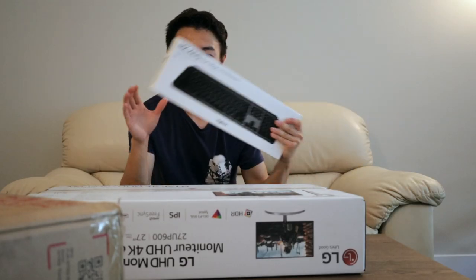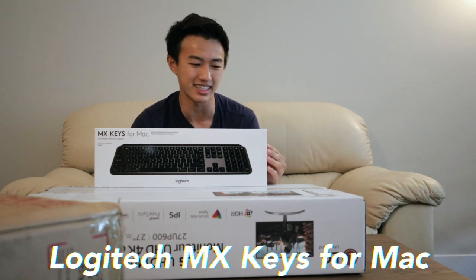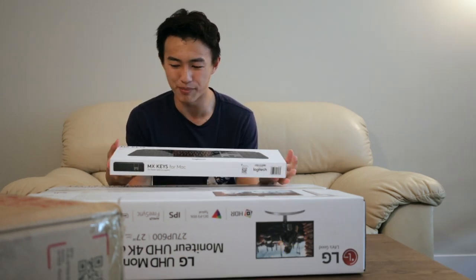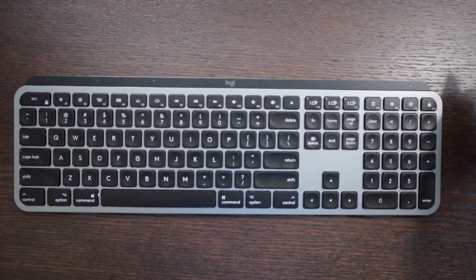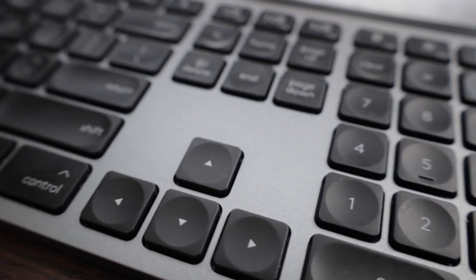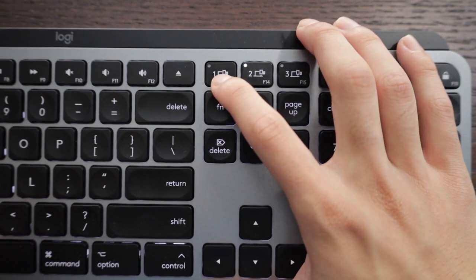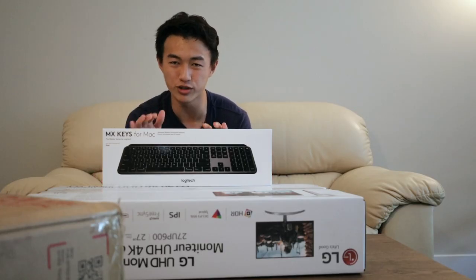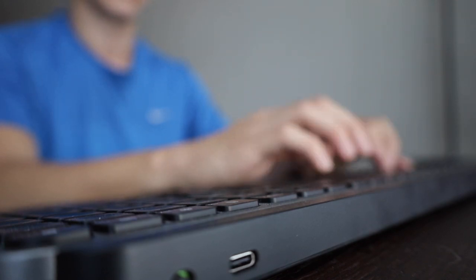Moving on to the keyboard — what I have here is basically the matching keyboard to the mouse, and that is the Logitech MX Keys. I bought the Mac version because I own a Mac. I've been reading a lot about this keyboard and feel it's definitely the most suited one for me. Unlike my previous keyboard, this one connects via Bluetooth, and the design matches my desk setup really well. It's also really helpful because I can connect it to my iPad and multitask from there as well.